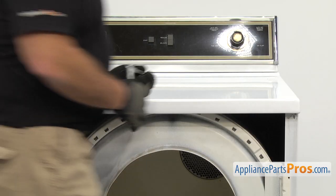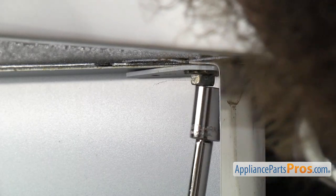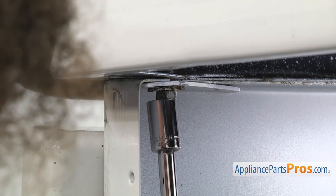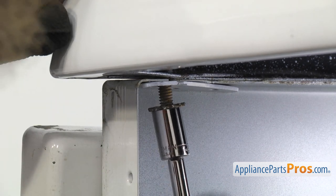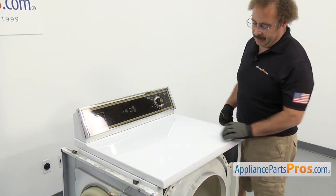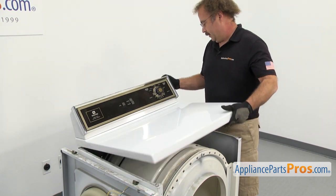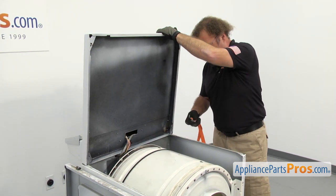Now that you have the front panel off, we're going to use a ratchet with an extension and a 3/8 inch socket to reach up in each corner and take out the screws that hold the top on. Now that we have the screws out, we're going to lift the top up. If you want, you can set a towel across here and lean it against the wall, but you just need to be careful because there are no hinges on this model. So you have to lift up the top and support it either with a towel or we're going to put a lanyard in here so it doesn't fall.